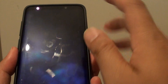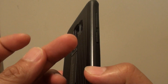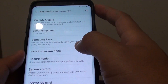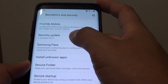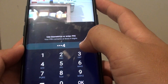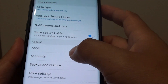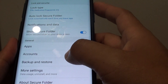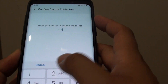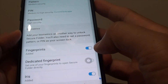So from this lock screen as well, we can open the Secure Folder straight away with a dedicated fingerprint. If you want to turn it off, you can also go into Secure Folder and switch it off. You can also use a dedicated fingerprint to open the Secure Folder as well. And there it is — you can switch it off if you don't want to use it.